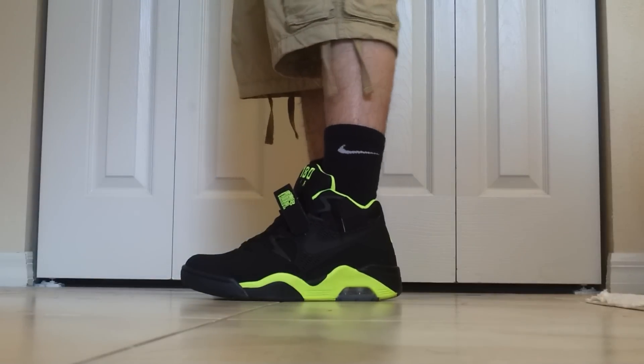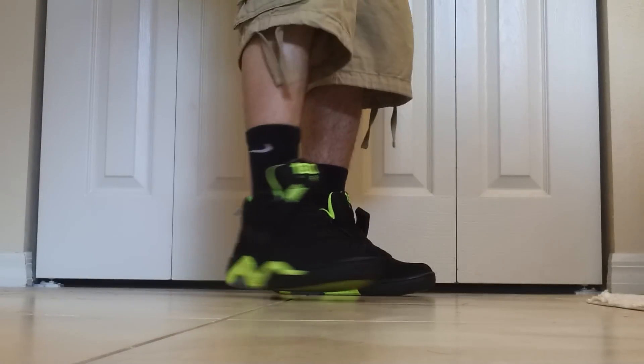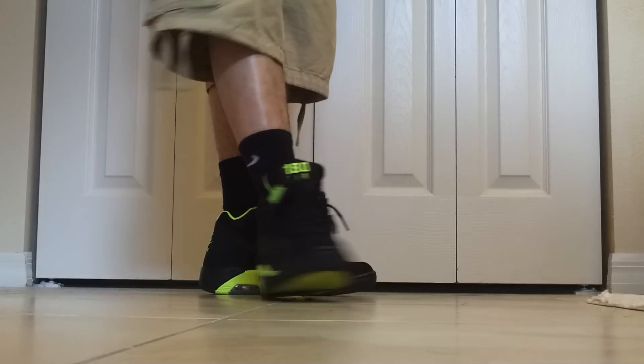This is my favorite shoe, in my opinion, that Nike's ever made — the black and volt colorway. That's one of my favorite colorways. A lot of people don't like it, but hey, I just do me. I cop what I like, but I love these.